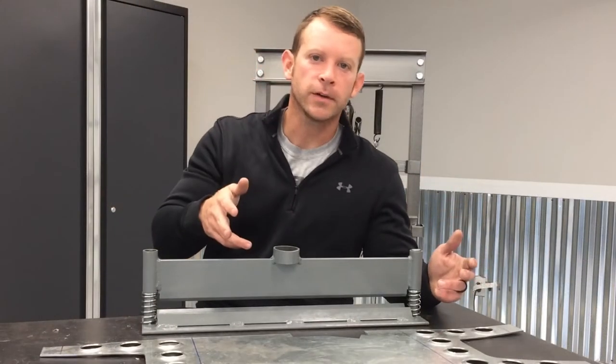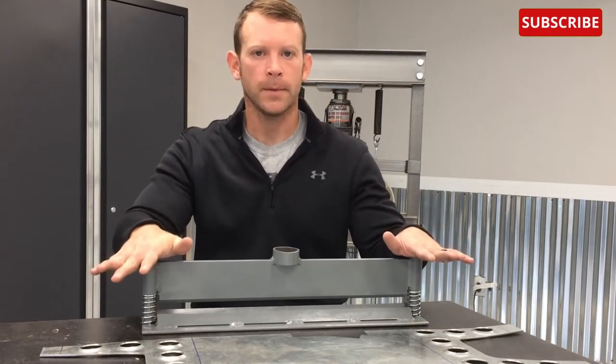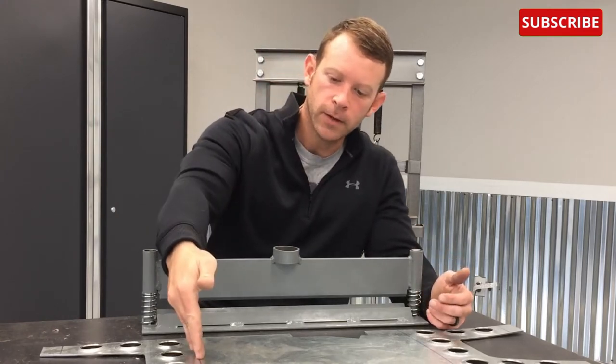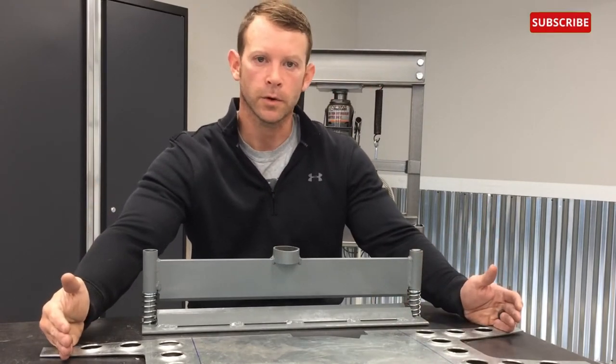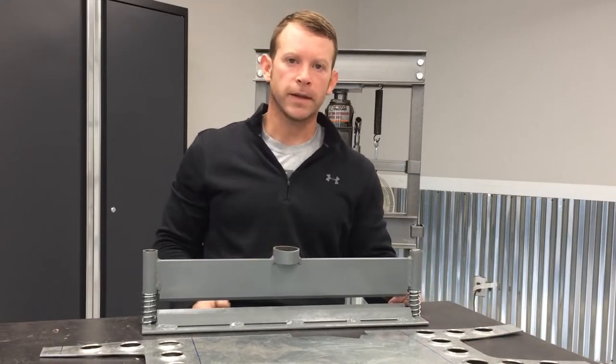Now that we've got all that work done, it's time to move on to the press brake. This is a press brake I made a few videos back. We're going to use it to make 90 degree bends on three sides, and additionally some bends on the lower edge where I have a one and a quarter inch foot that I've left space for.